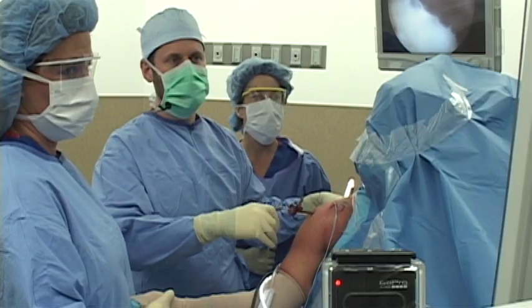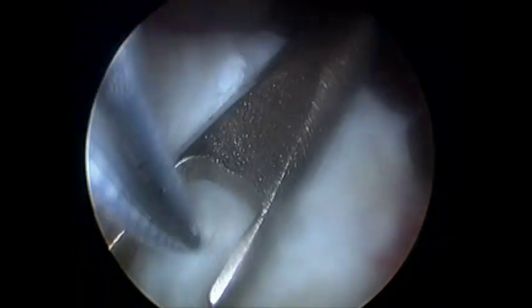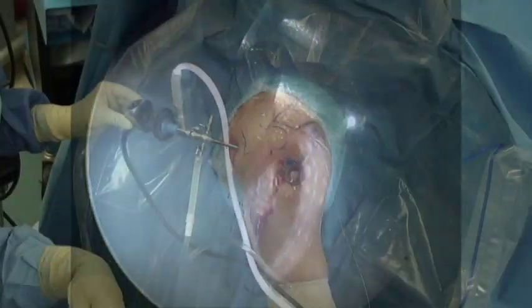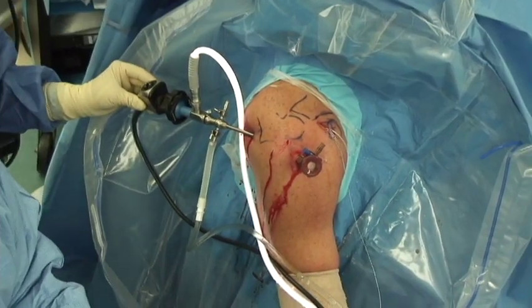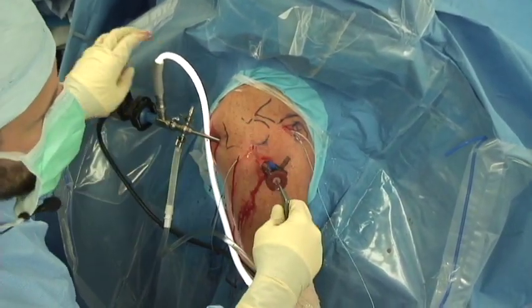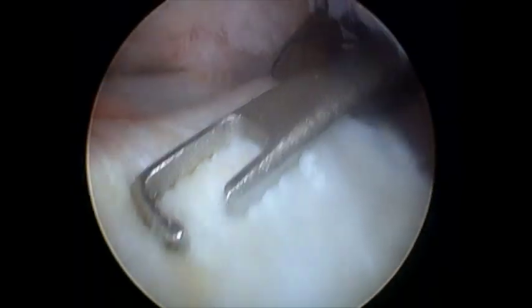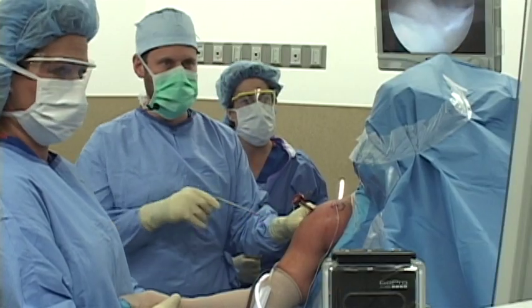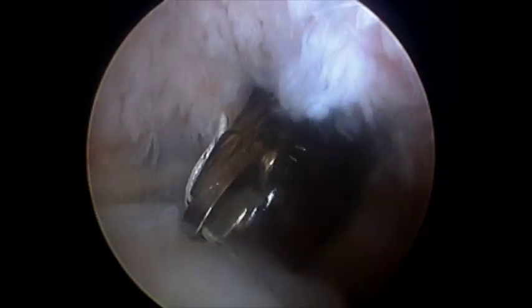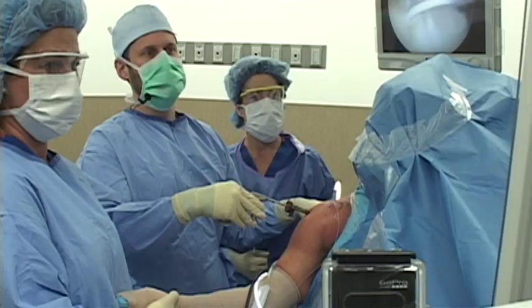We're going to grab the first stitch, pull it through our cannula, and then load it in the suture passing device, push it back down into the shoulder, and then grab a piece of the torn tendon — and this will pass the suture through. Now it's through the tendon. Now we'll grab it and pull it out, and I'll make a separate small incision to hold on to it until we need it to tie it together. Now we're going to pass its other end through the tendon, grab it, pull it out through the cannula, and repeat the process. We're doing this a total of four times — four stitches through the torn edge of the tendon to repair it.